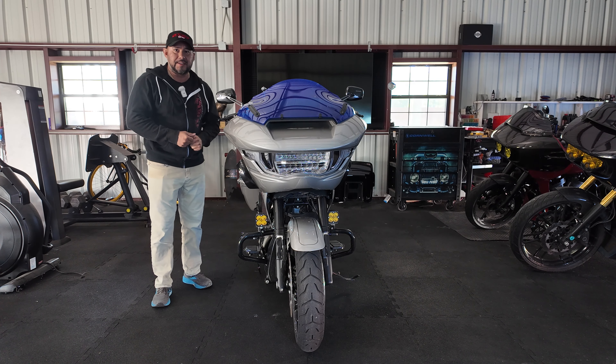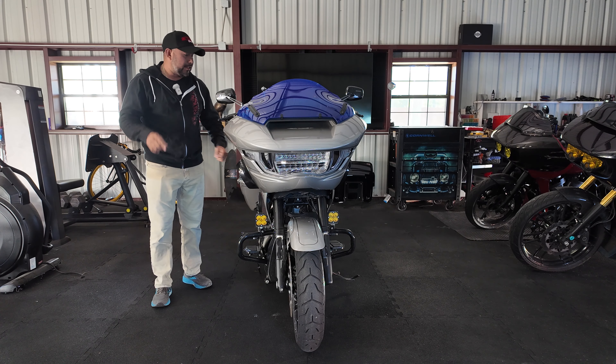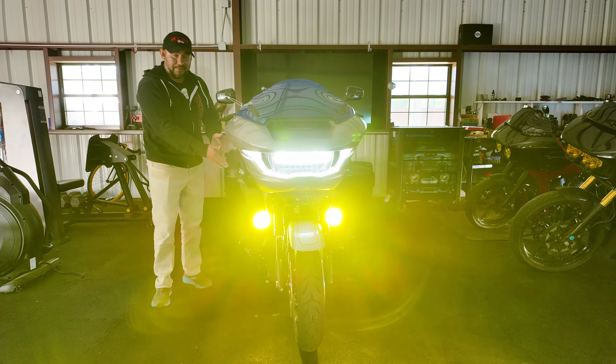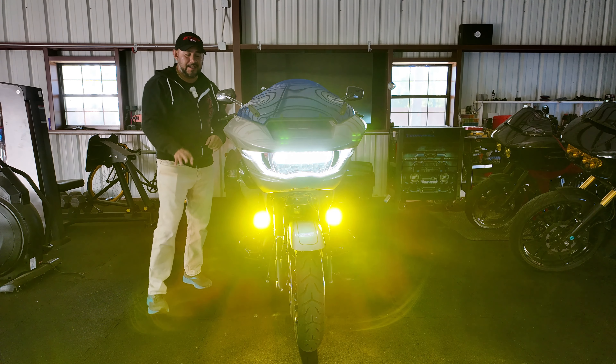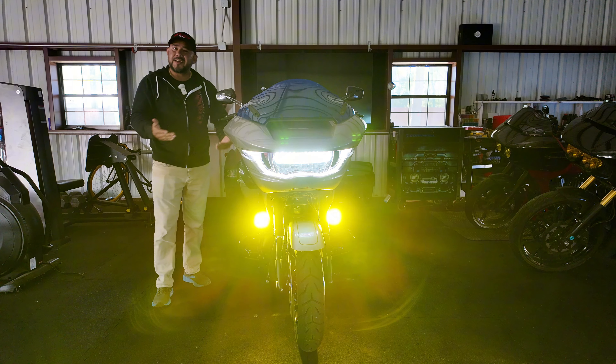Part of the reason why I got these Baja Design lights is simply because I thought it was kind of like a happy medium. One, I could have a bunch of light when I needed through my fog light connection, and I'll cover that here. And also, I still keep the stock look. So for me, it was kind of a win-win.